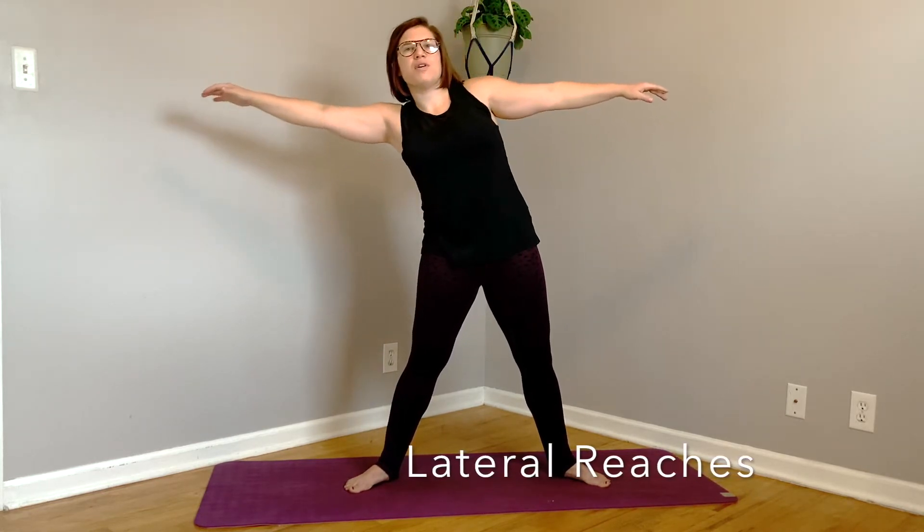We are going to bring our feet a little wider apart, arms out, and we are going to reach from side to side. We are not moving our hips here — our hips are stable. What is moving is our rib cage from side to side. This is called an isolation movement. We are making our brain focus on keeping part of our body completely still while we isolate movement in another part of the body. You should start to feel your obliques here.